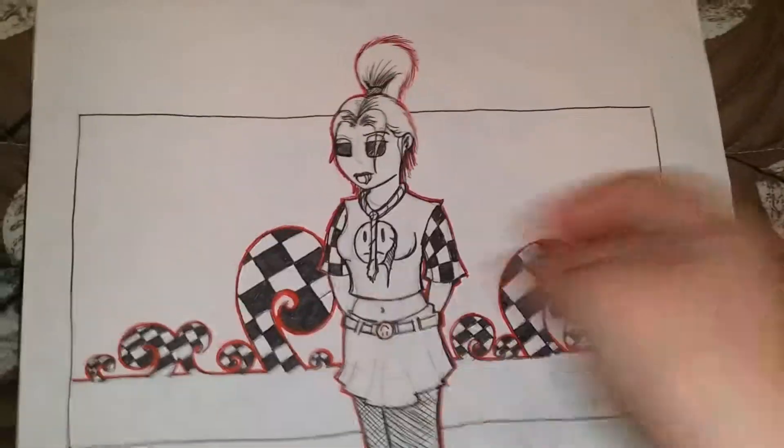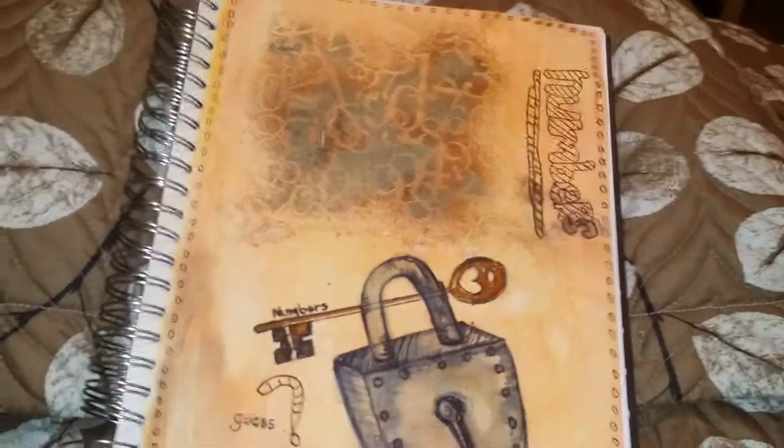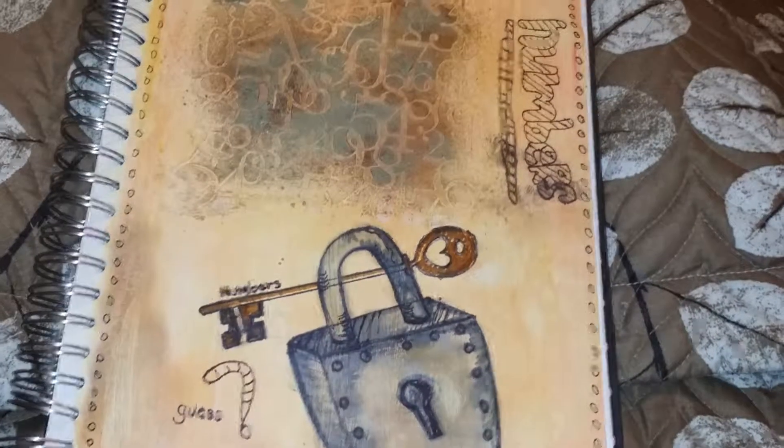So those are my doodles for day four to day six — this is the sixth, the fifth, and the fourth. Okay, thank you and I hope you enjoy!